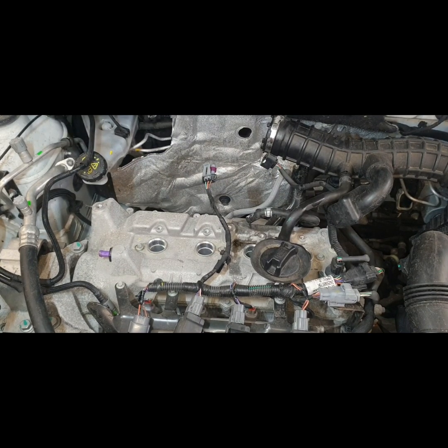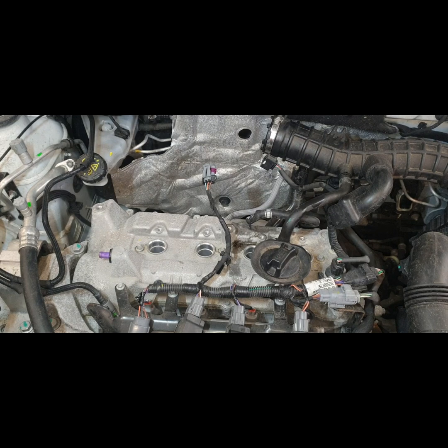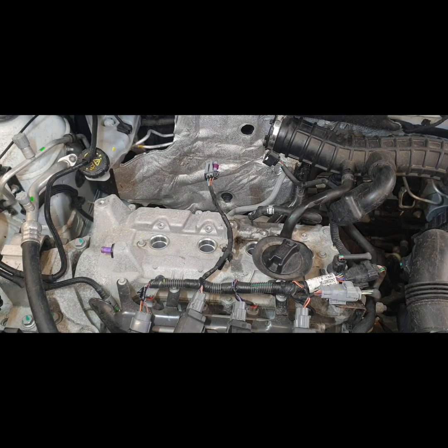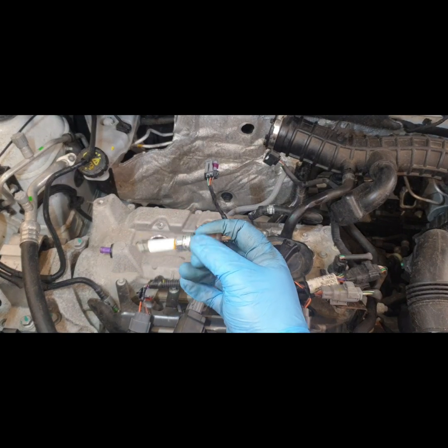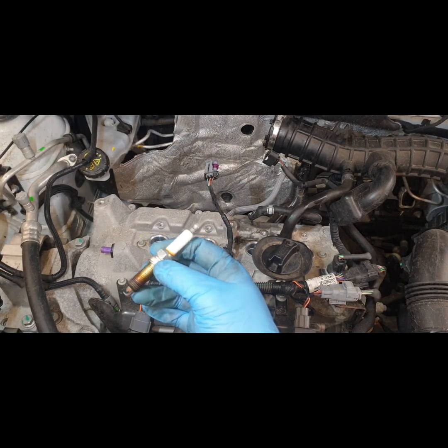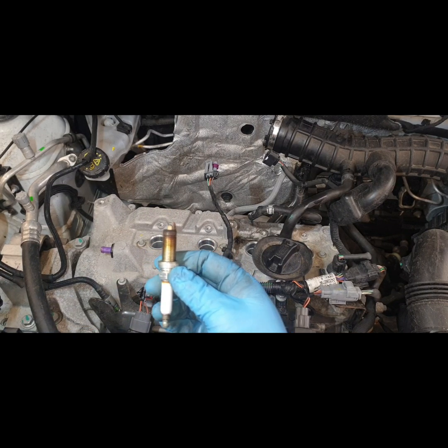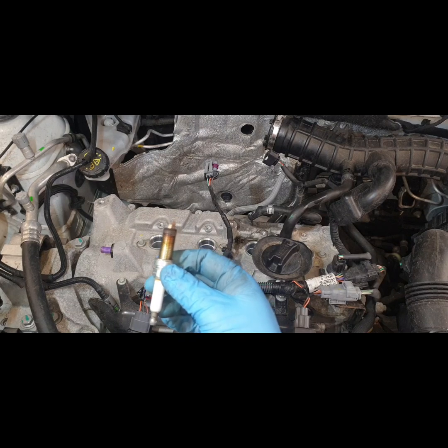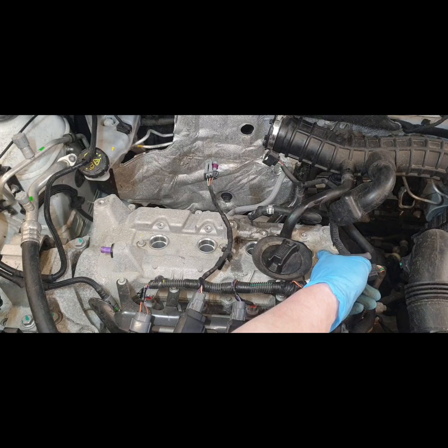Welcome to today's video on a Dacia Duster spark plug change. I've already stripped it down and removed the spark plugs, so I'm going to show you in reverse order — the same process for removing them. You get spark plugs in a petrol engine and they ignite the air-fuel mixture for combustion to take place in each cylinder. You can see we have one, two, three, four cylinders — so four spark plugs.